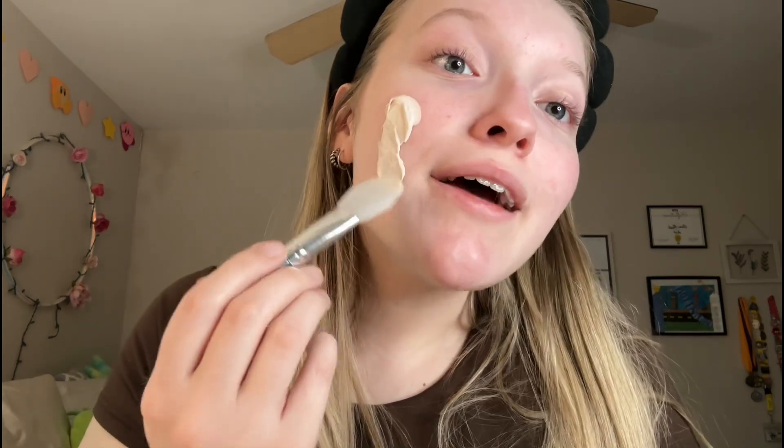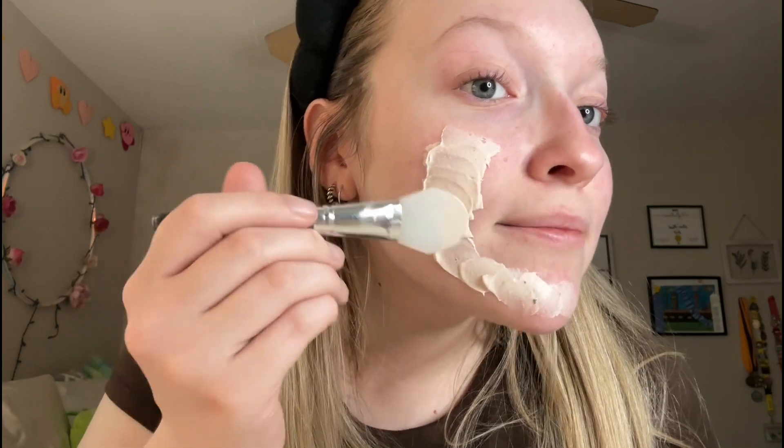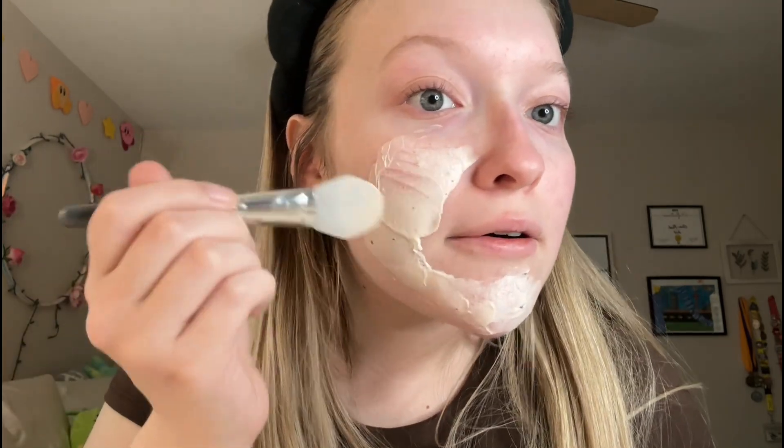It's more of a clay texture — it is a clay mask — so I'm going to use one of my little mask spatulas. Honestly, I kind of expected it to have a better smell, but it kind of smells like soggy cardboard with a hint of watermelon. That's so sad, but I know it is a clay mask so it's not going to smell the best. I'm going to finish putting this on.